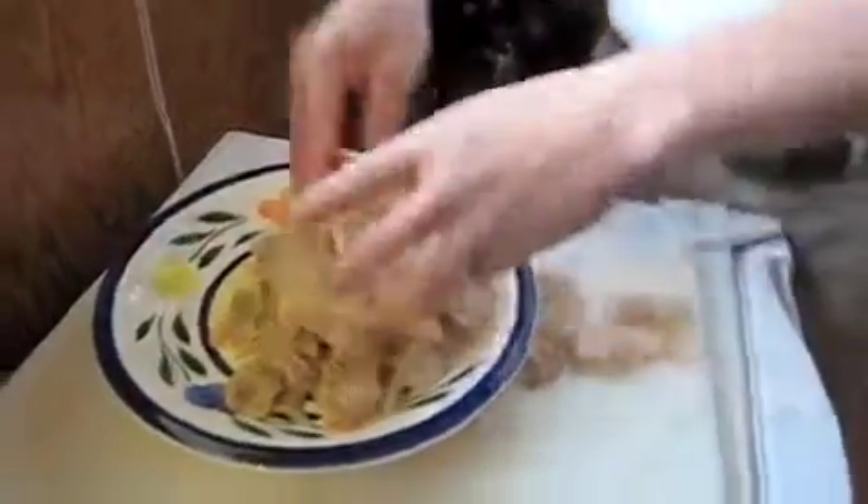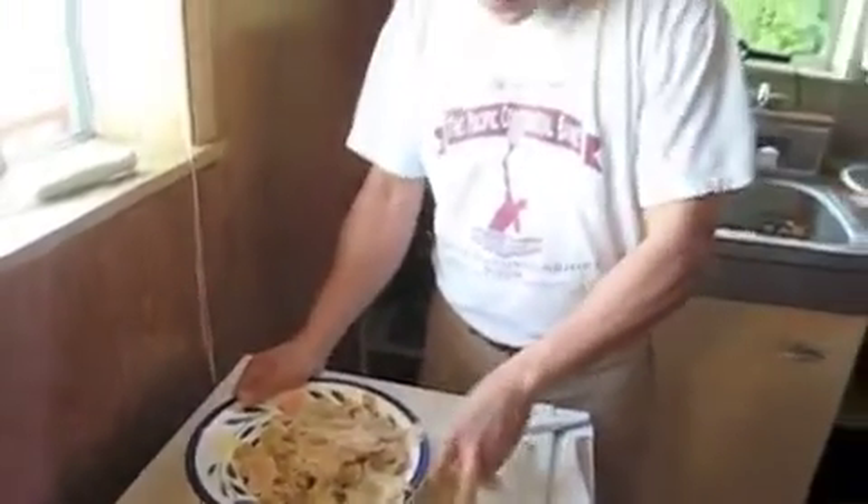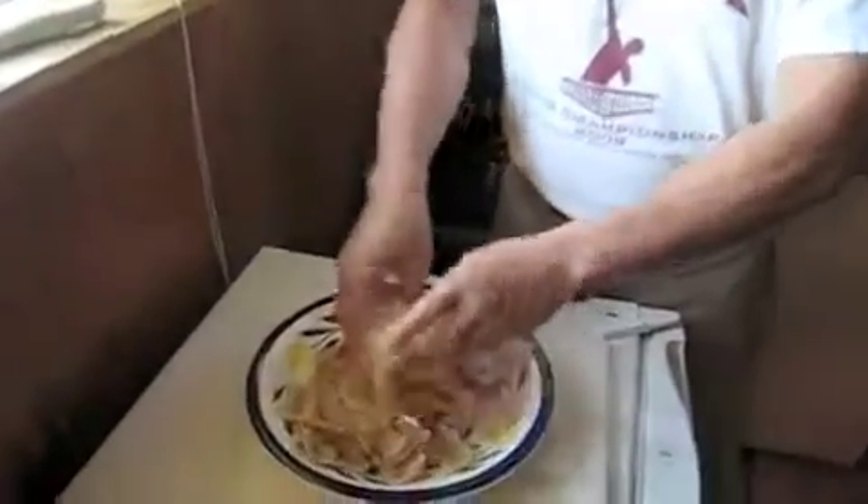I just got done cutting all the pieces together. You can see we have a good close to a pound of flesh.